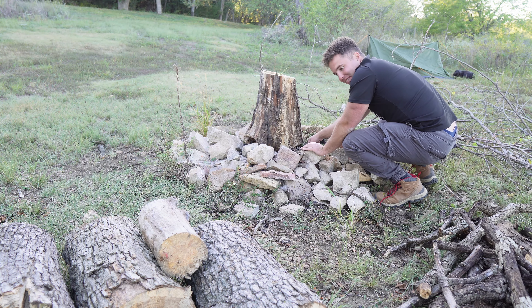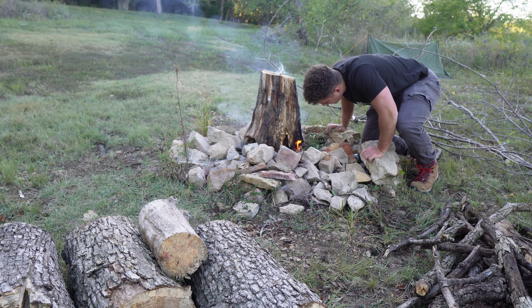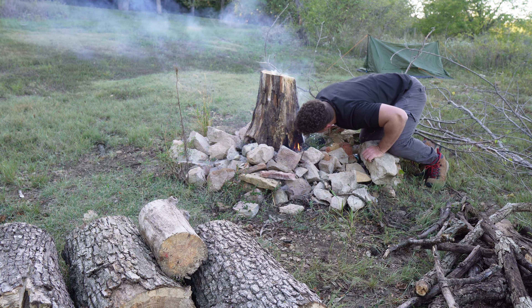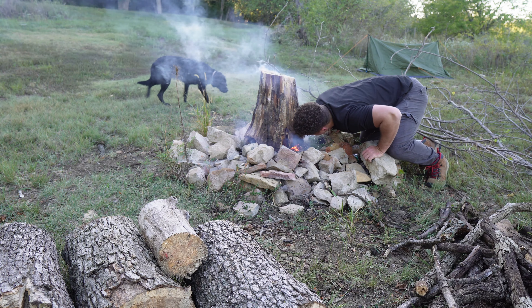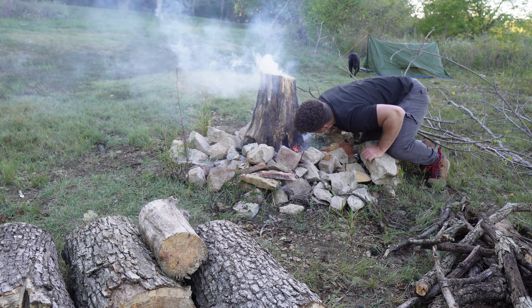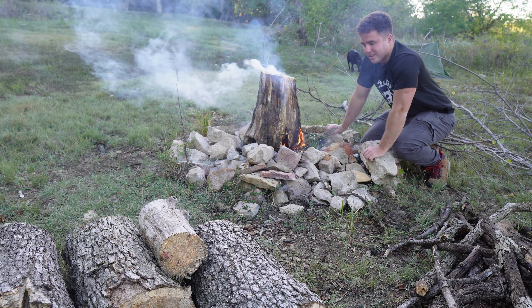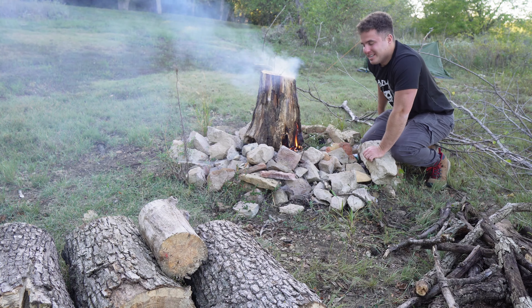That's going to be gnarly — I stuffed it too. I'm really excited. I got to watch this. With that, you got to watch it. Oh yeah, we got a chimney now.